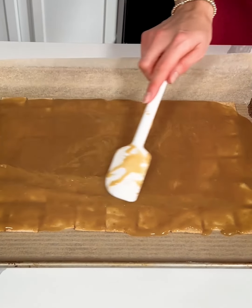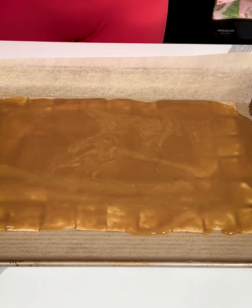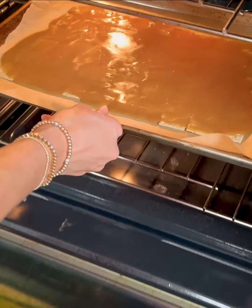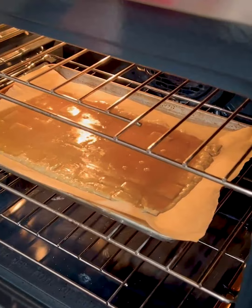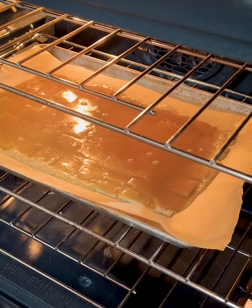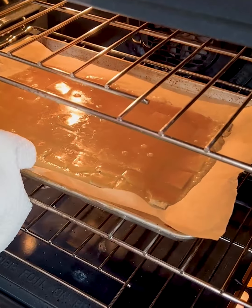Now this is going to go into the oven for just a few minutes at 350 degrees. I'm going to let it stay in the oven for about three-ish minutes and then we'll see how it is. See how it is bubbling around the edges? That's exactly what you want so this is ready to take out. It's been about three minutes.